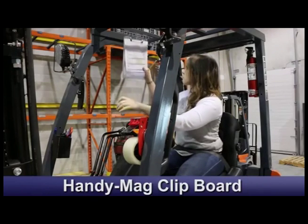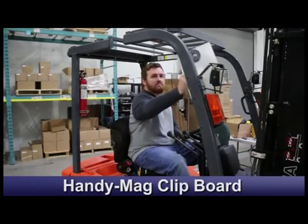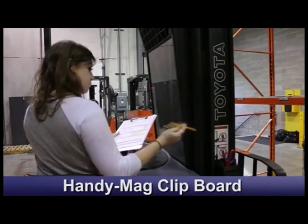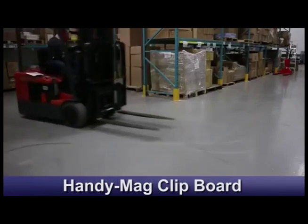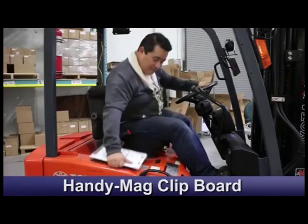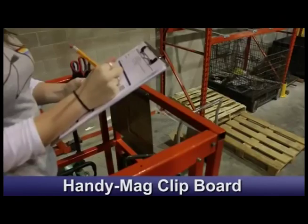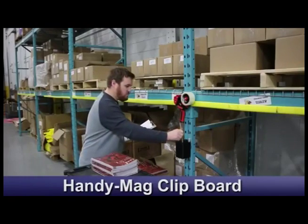The HandyMag clipboard. The HandyMag heavy-duty aluminum clipboard with a hundred pound magnet can carry important papers anywhere. Regular clipboards often fall off lift trucks. The HandyMag clipboard stays put until it's needed. If you have a metal surface, the HandyMag clipboard stays in place.